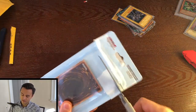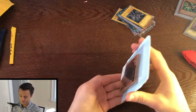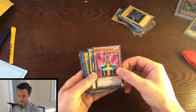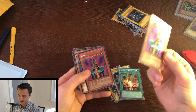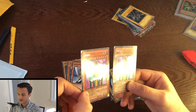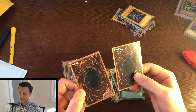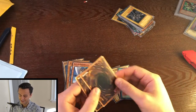We got a BPT Jinzo — oh look at that, we got two! Make that a double — two BPT Jinzos. Both of which are in very, very dubious condition. We got one that's heavy play, we got one that's just poor. What is a PSA-1? It's like extremely heavy play or just damaged. These are both PSA-1 Jinzos here, unfortunately. That's too bad.